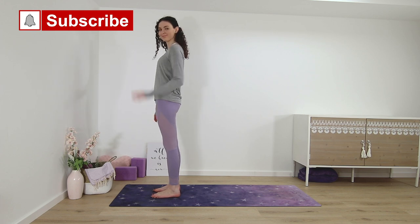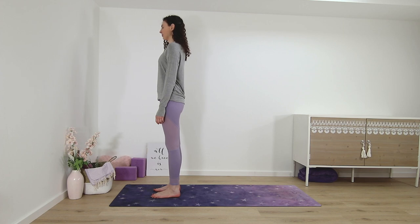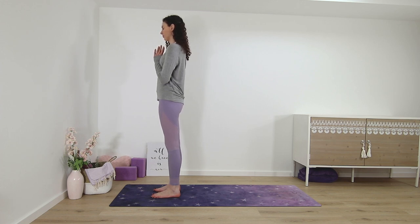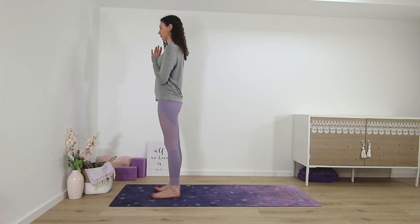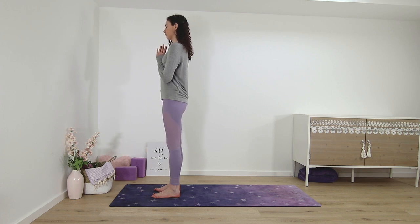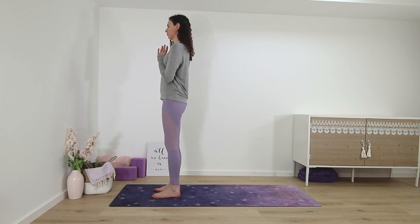Welcome to this short morning yoga stretch with minimal cues. I will only say the name of each pose and then we will hold each one for about three to five breaths. Please come to stand on the top of the mat, palms together in front of the heart. Take a few deep breaths to arrive in this moment, becoming very present in your now.